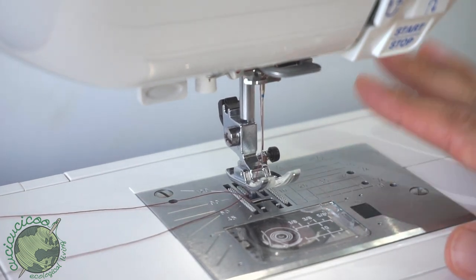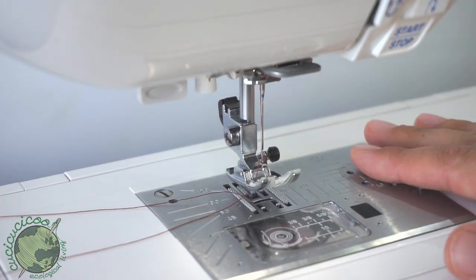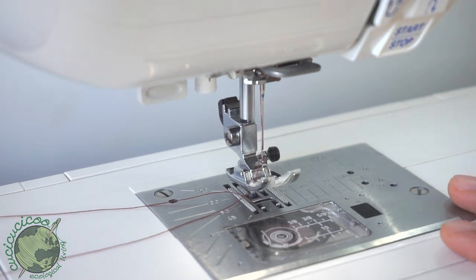Now you can read your Lotus manual and learn how to use all of the different stitches and sew all sorts of great things. If you want some ideas for great projects, you can head over to my website and blog at www.koochiekoochiekoo.com. Hope to see you soon — bye!